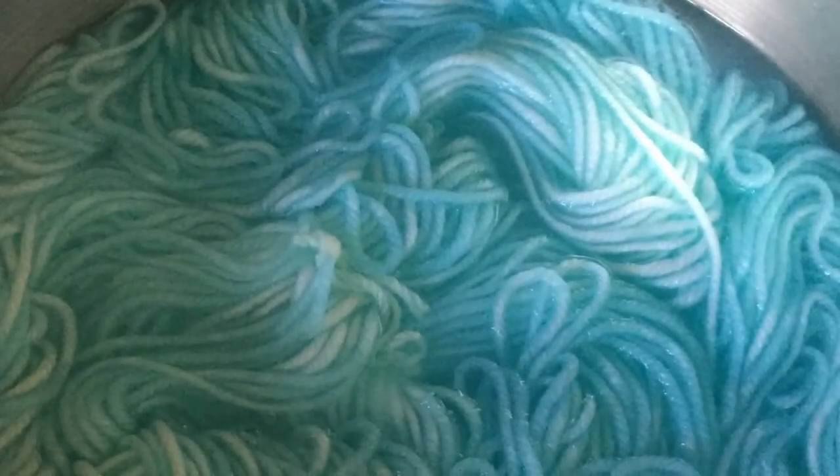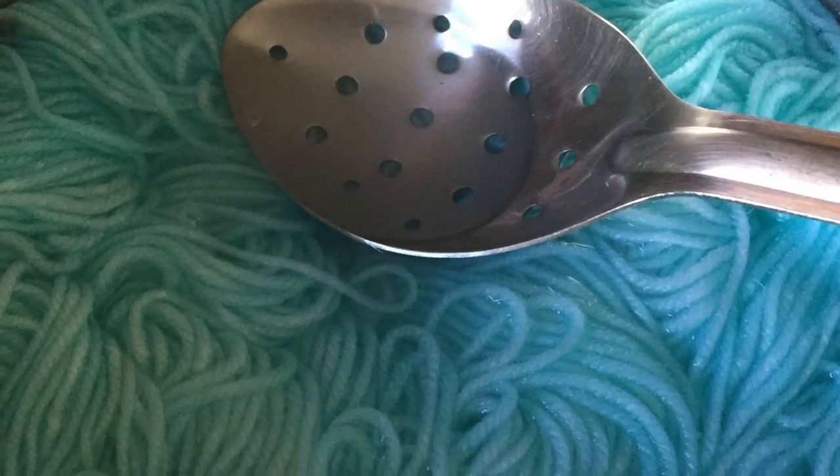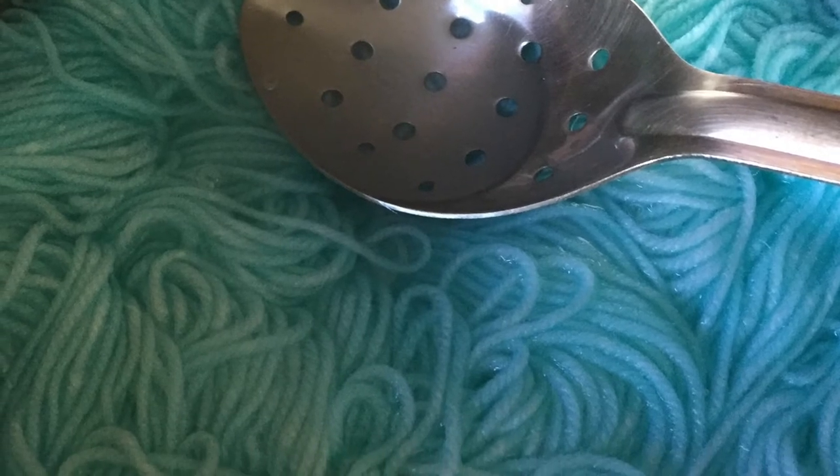Leave it at about a low to medium heat, not boiling, for about 15 minutes and come check on it. When the water is clear like this, then you know all the dye is in the yarn.